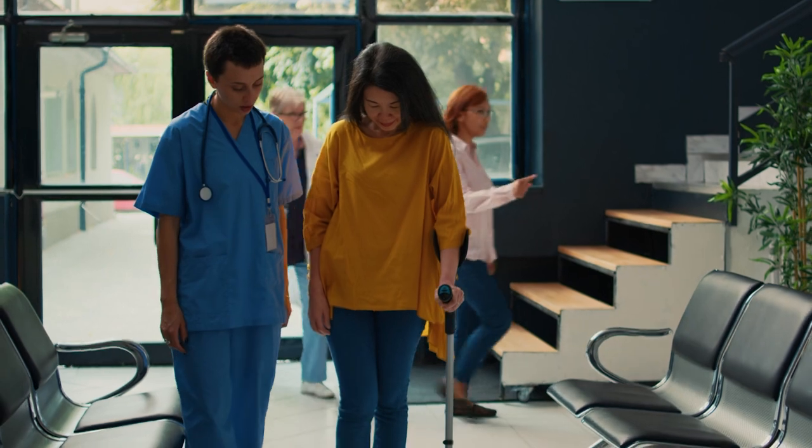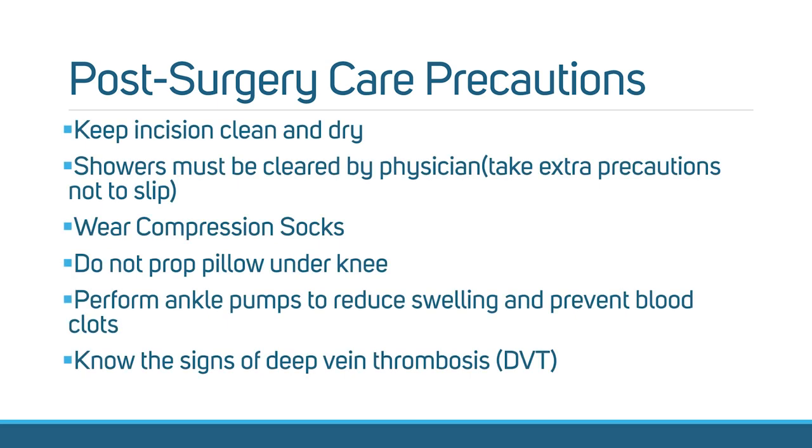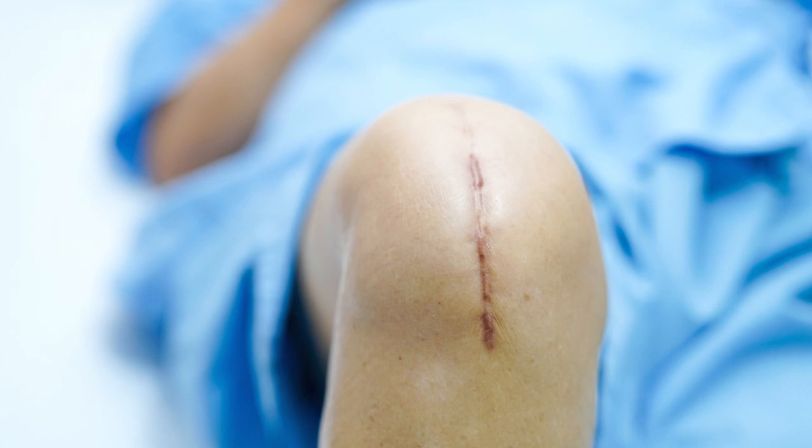Before we take you through rehab exercises, let's first discuss wound care and how to manage the swelling of the knee and leg. Taking care of your incision is important to prevent infection and scarring and help your knee heal properly after your surgery. Your incision will be swollen, bruised, and red right after surgery. These are common symptoms and are part of the healing process. Make sure to examine your incision every day and keep it clean and dry.